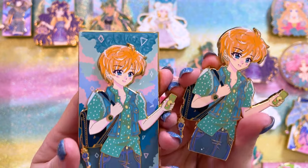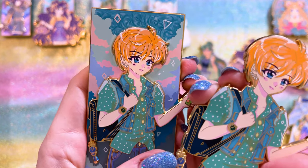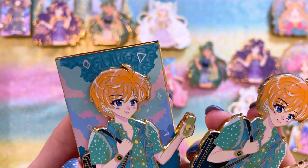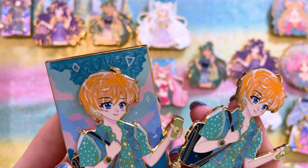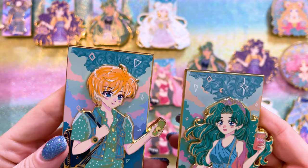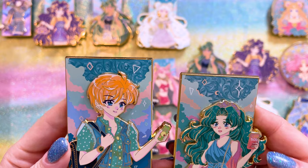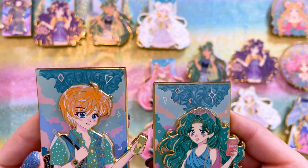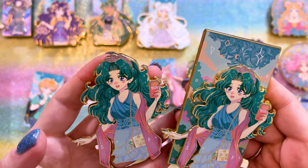Next we have Uranus and Neptune. With Uranus, of course, we have their transformation wands hanging from different things they're carrying — she has a backpack and it looks like she's sharing a soda with Sailor Neptune. Here's Sailor Neptune looking back at her. Neptune has this really cute box of Pocky that she's holding. This also looks just like the single topper version.